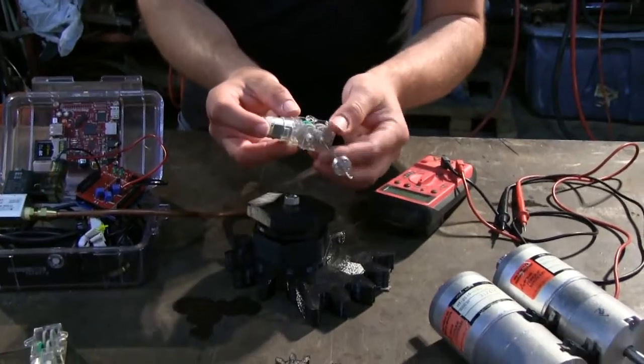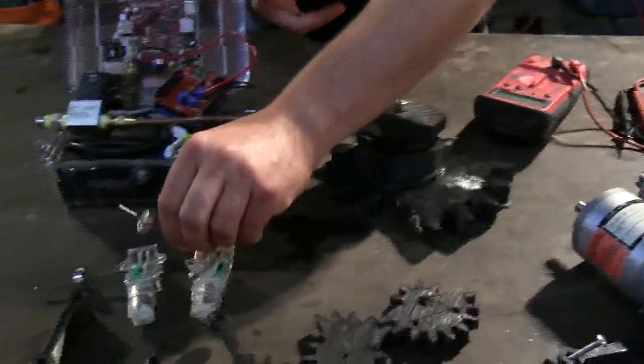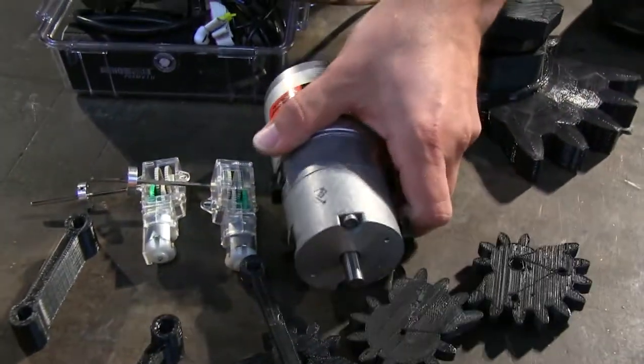To give you another sense of scale, here's the gear drivetrain for the smaller of the examples. This is just a Tamiya gear set. And as you can see, there's the motor — and here's the size of the motor we'll actually be using.